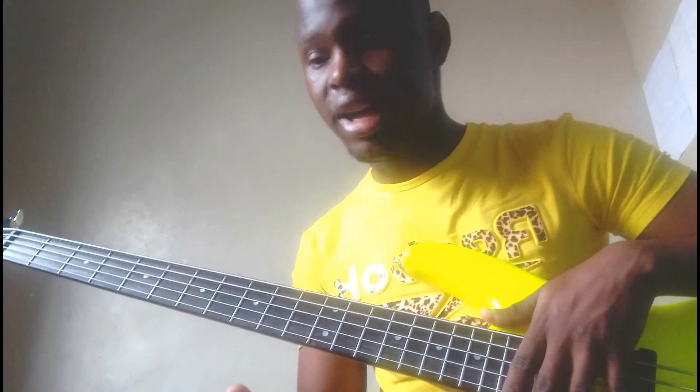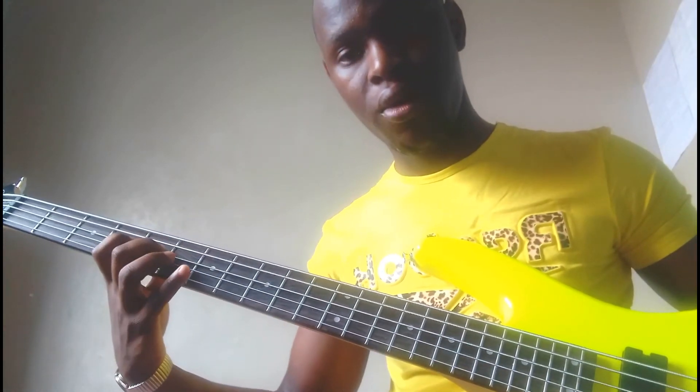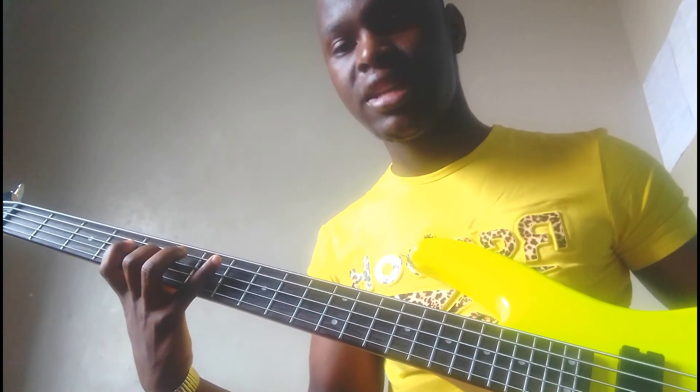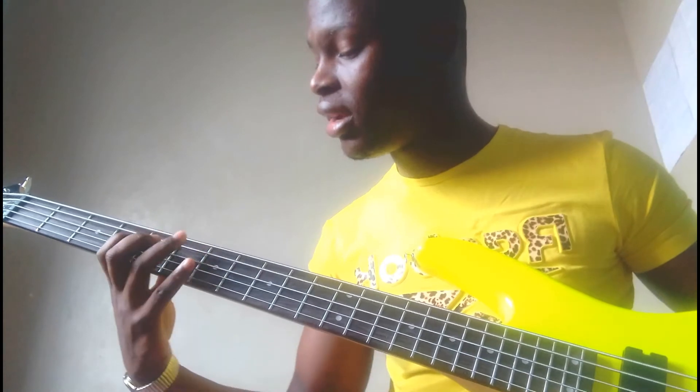It's very simple — I'm playing 1, 2, 3, 4. I'm playing 4 notes. Then I come and start at 2: 2, 3, 4, 5. Then I start at 3: 3, 4, 5, 6. Then I start on 4: 4, 5, 6, 7.